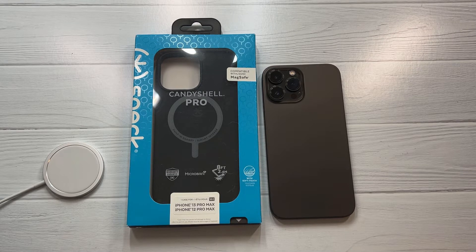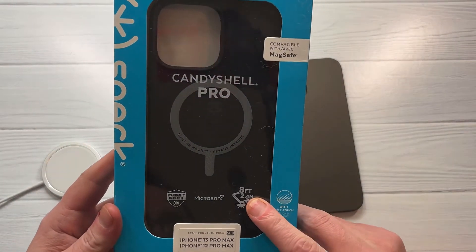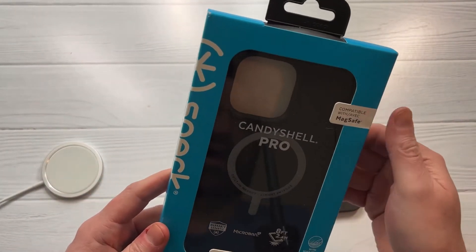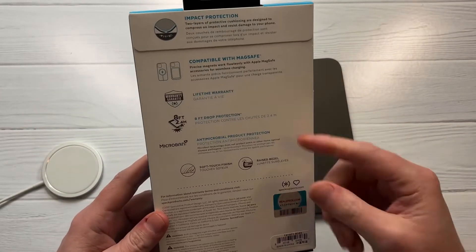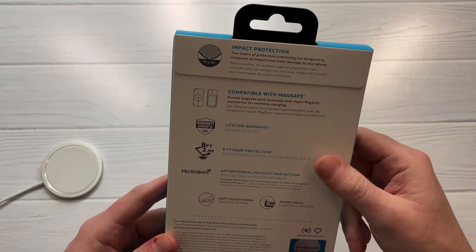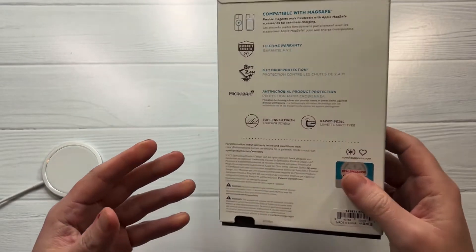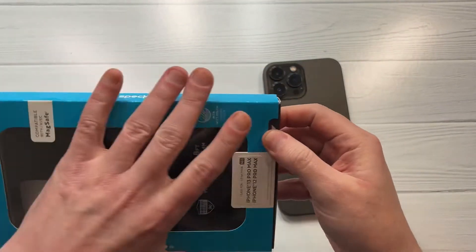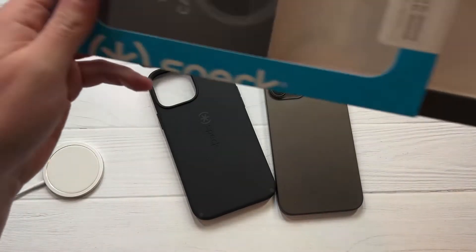We'll check it out to see if it's a hit or miss. Presentation looks good - you got a little Speck branding on the side, CandyShell Pro. I did notice it's only 8-foot drop protection, which I would expect more for this particular case. I've had these cases in the past and expected more drop protection than that. I'm not sure what goes into rating 8-foot versus 12-foot, but I'd expect it to at least be in line with Tech 21, which offers 12-foot drop protection. Presentation looks good though - easy access tab at the bottom, no struggles for the unboxing.